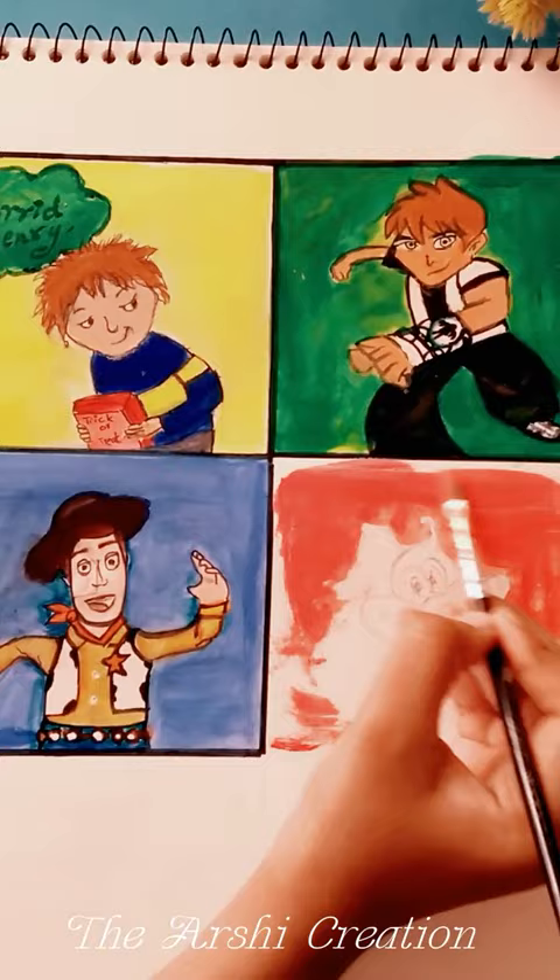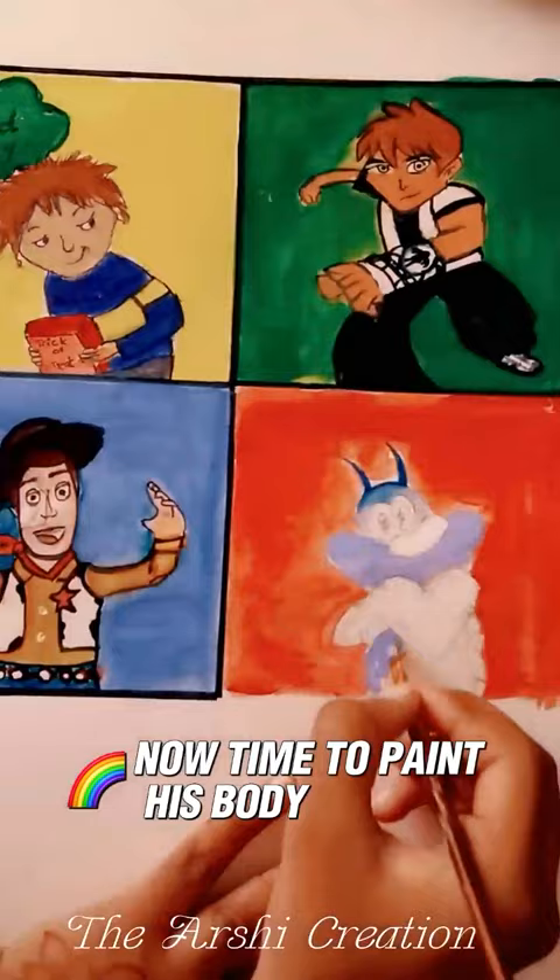Now time to paint his body. Comment your favorite cartoon character.